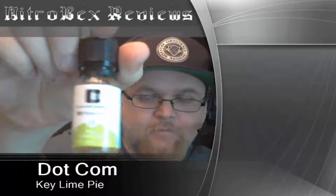Hey guys, this is NitroBex and I have a juice review for you today. It's going to be on Dot Com — Key Lime Pie. It comes in a childproof, tamper-evident dropper top glass bottle with a very clean